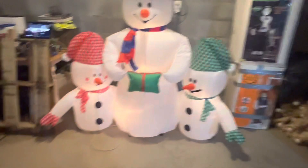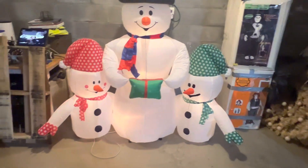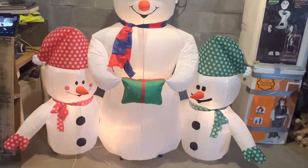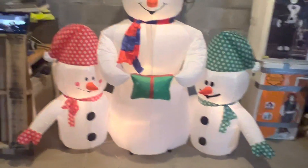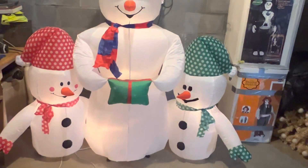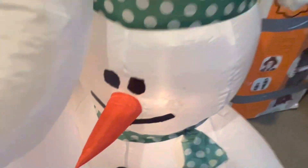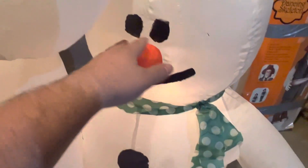Right off the bat, I want to point out the little details — one's red with white polka dots, the other's green. But something else you might notice is the green one's face is different than the red one. Weirdest thing ever — I've never seen this happen with an inflatable — his face did look like that one. You can actually see the adhesive where the cheeks peeled off, the mouth peeled off, the eyes peeled off.